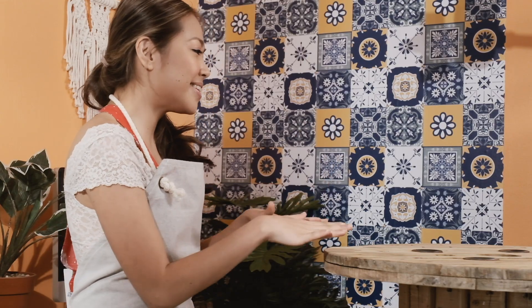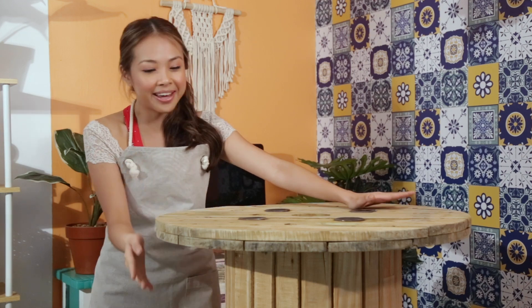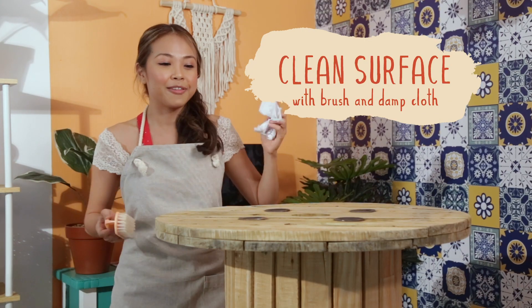So this is the cable spool I got from the scrapyard and I can see already that it's perfect for a coffee table, but since I've got a couple books lying around I think I would also want to turn it into a bookcase. Before we do anything we have to prep it, and for that we need a brush and a damp cloth.